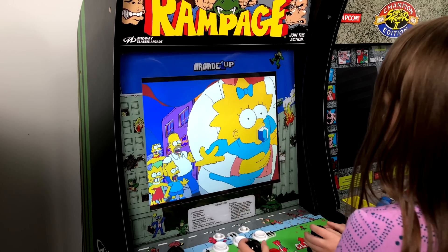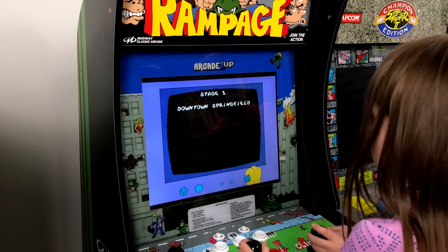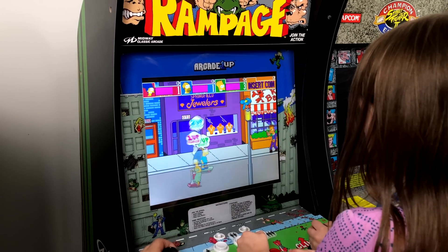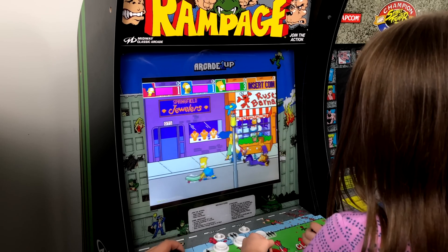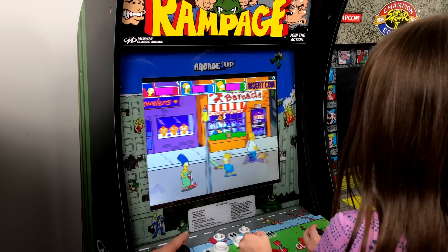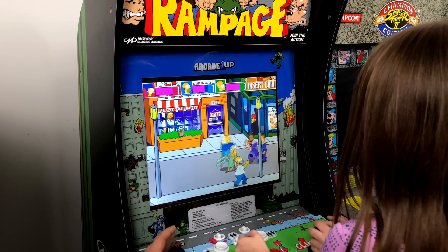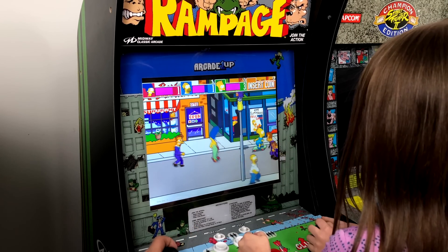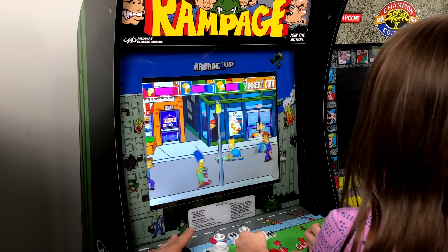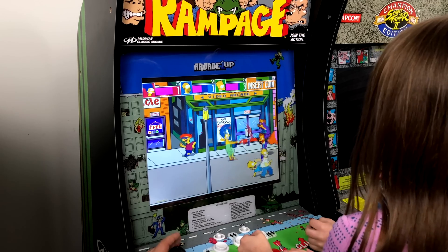The Simpsons! Alright, so I'm Marge, Jordan's Homer. Playing The Simpsons arcade game right now — great example of a two-button game that works perfectly on this setup.